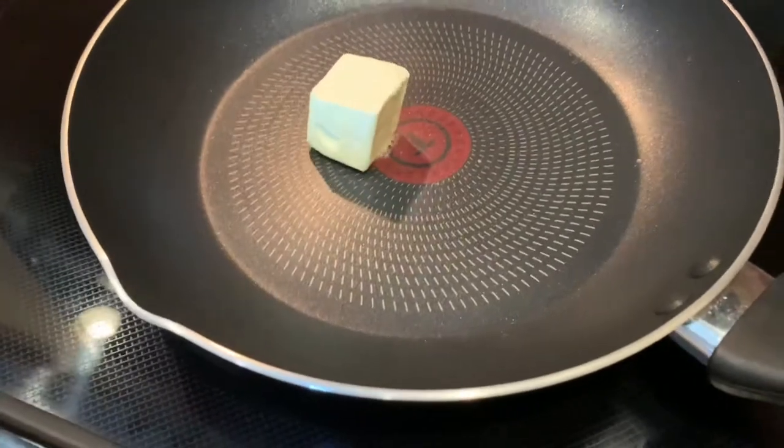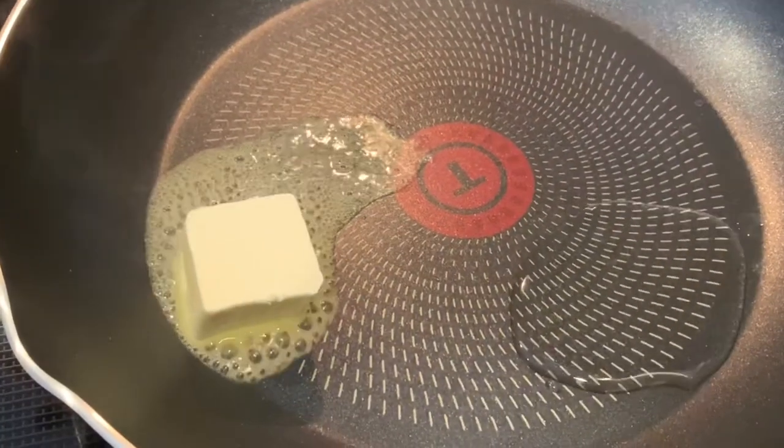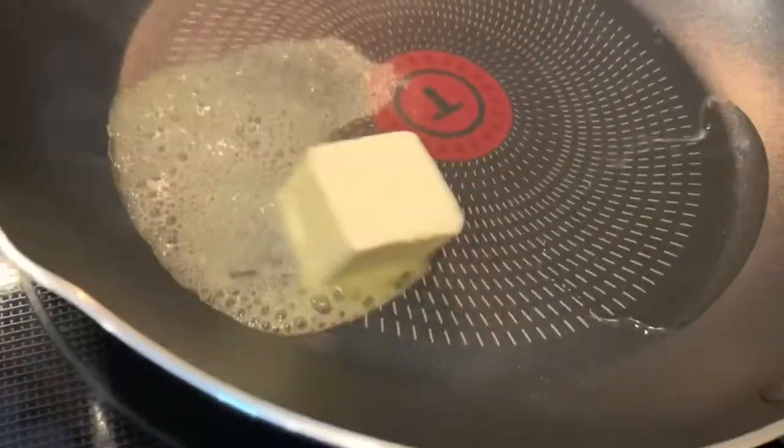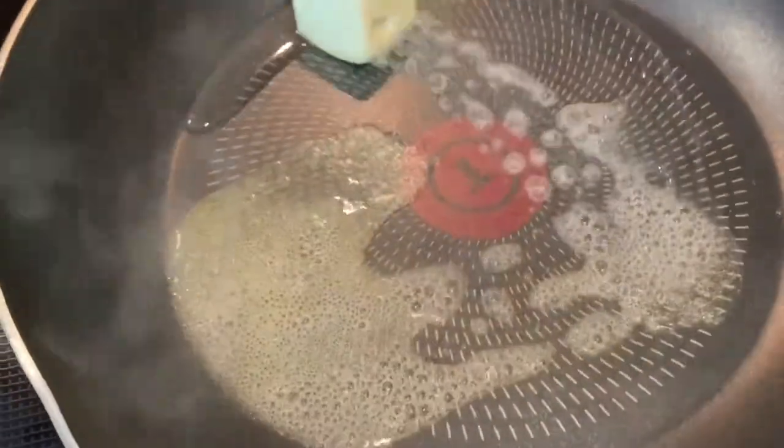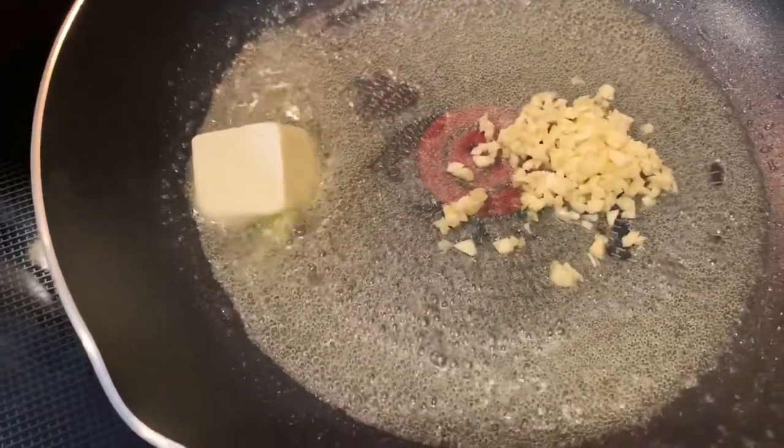And now we can get started with the shrimp. In a medium saucepan I'm going to add two tablespoons of butter and one tablespoon of olive oil. And once our oil and butter are nice and hot we're going to add two garlic cloves and a fourth of an onion that I pre-minced earlier.